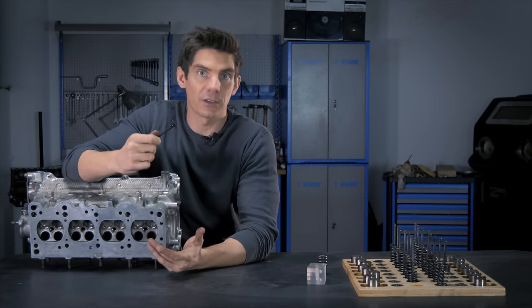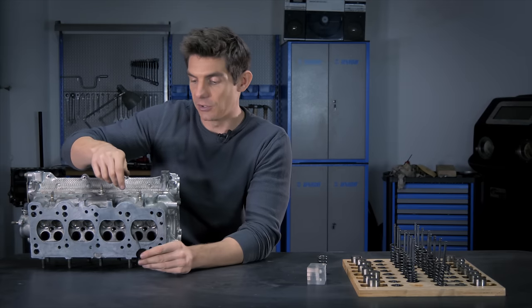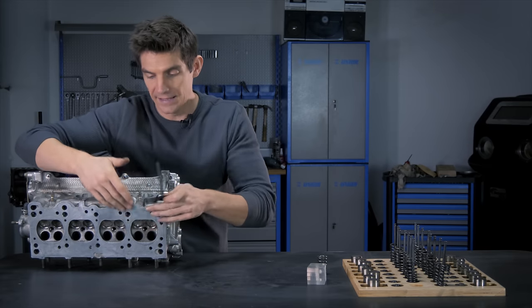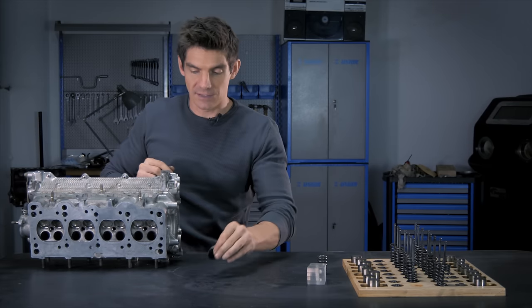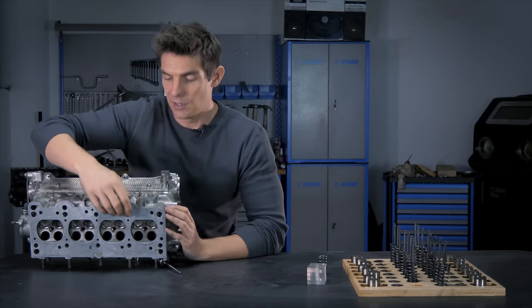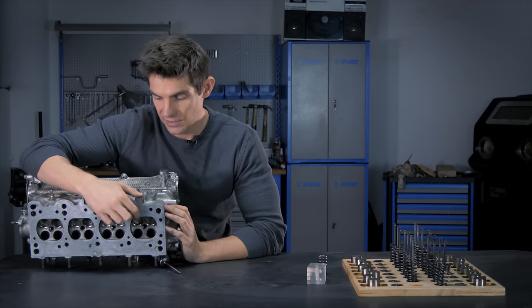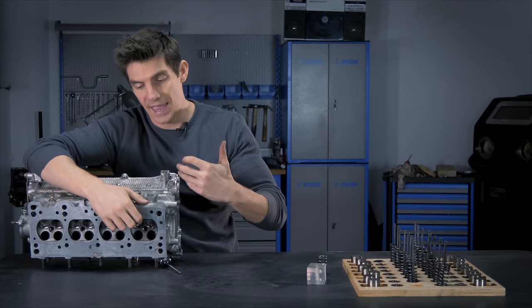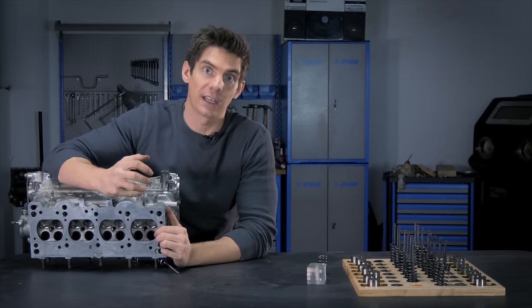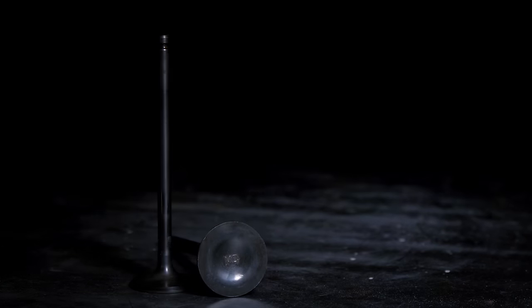The valves are closed about three-quarters of their time, so only a quarter of the time they're open. The other three-quarters they should be resting on their seat, and that heat should be being carried away into the rest of the head. The seats on a cast aluminium head like this will be inserts — a steel insert pressed into the head. On a cast steel head, the seats are often just machined directly into the head because that's a tougher material, so there's no need for a harder insert.